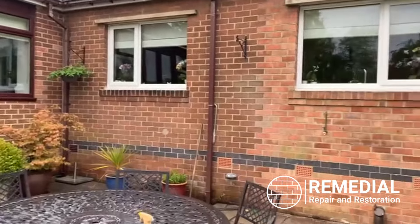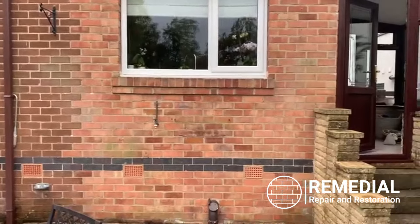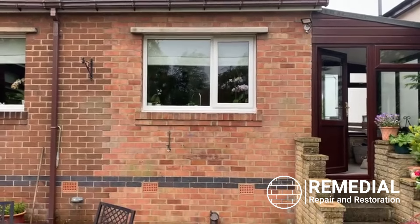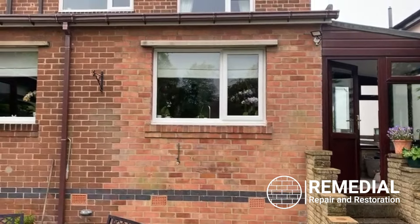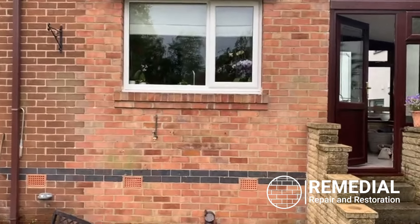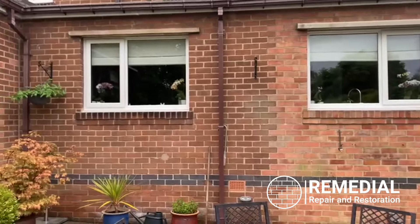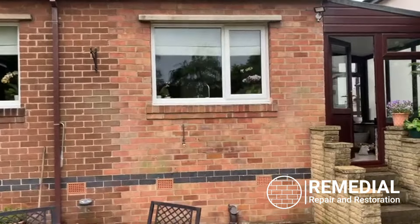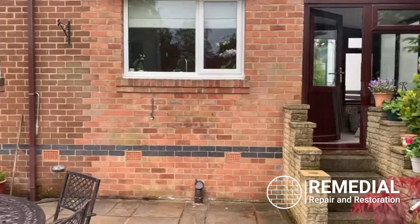Here we are on a job in Sheffield. As you can see, this extension has been up possibly 35 to 40 years. What we are doing today is blending that in so it all looks uniform, nice and sharp and clean.